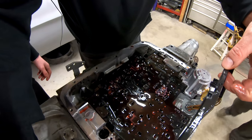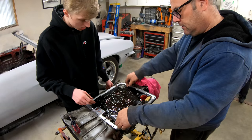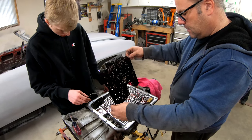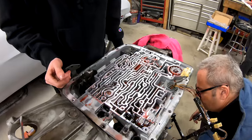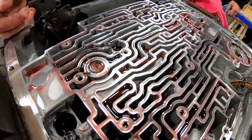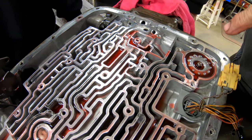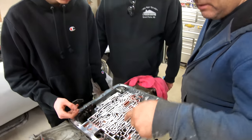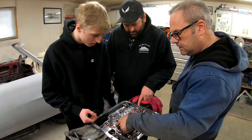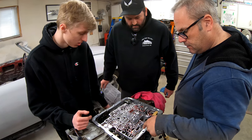Don't want to knock any of these check balls loose. Then this separator plate comes off. Now you can see all the different passageways. As the valves in the valve body move, they send oil to different passages, which sends the oil to different places. This has to do with shifting.